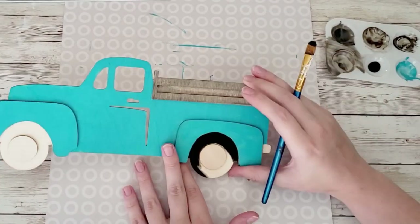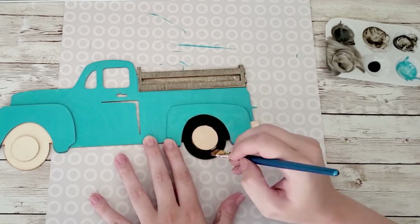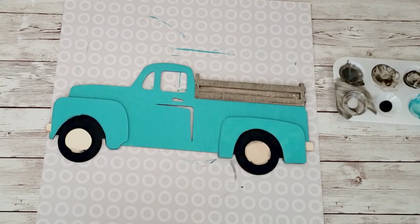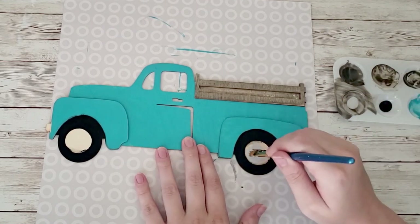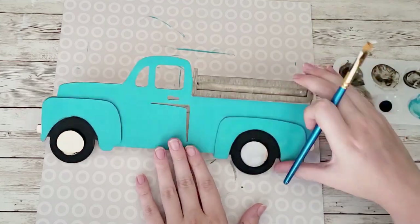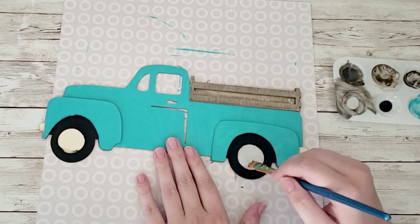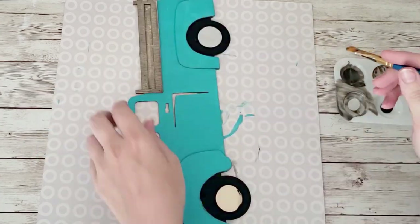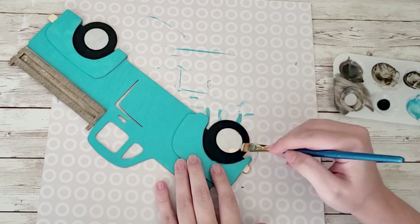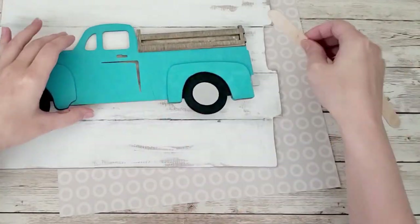I'm taking some black chalk paint and going around the tires, and then on the wheels I'm using some silver chalk paint — I believe it was silver lining from Waverly. Nothing too fancy, just tried to stay in the lines as best I could.